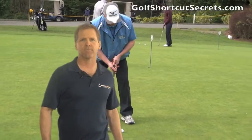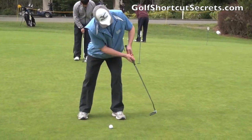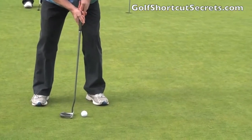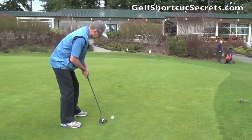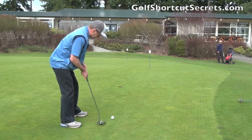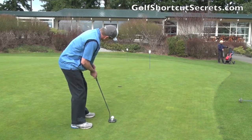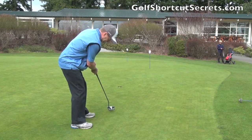So here's the secret: always hold your finish, pointing the putter down the target line at the end of the putt. If you already do this, the next step is to focus on looking down your target line until you hear the ball drop into the cup. At least do this in your putting practice.